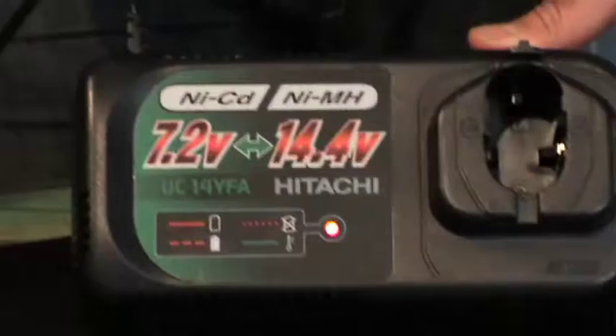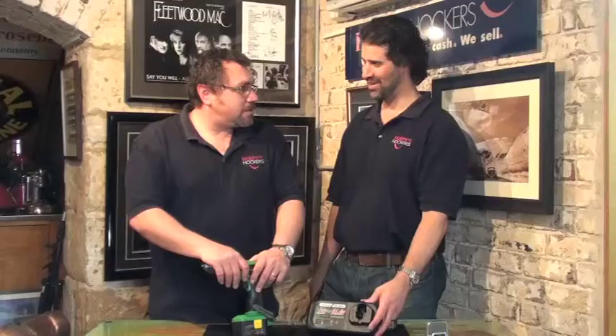The batteries used in this particular Hitachi are nickel metal hydride. However, you can also use nickel cadmium batteries.